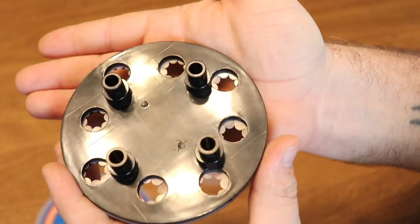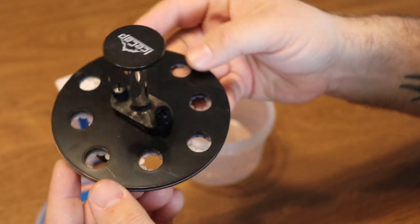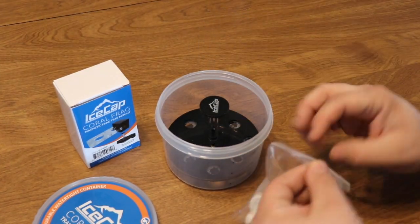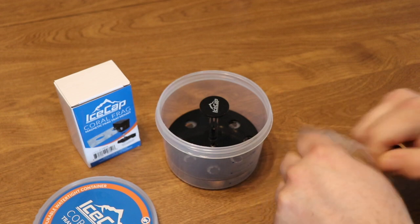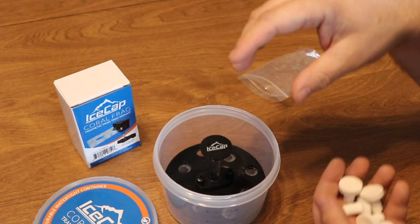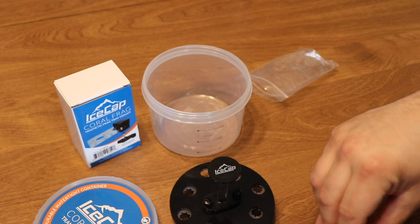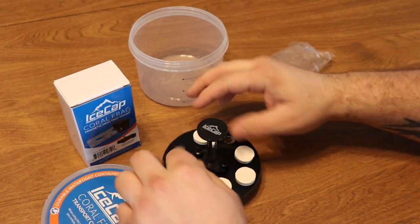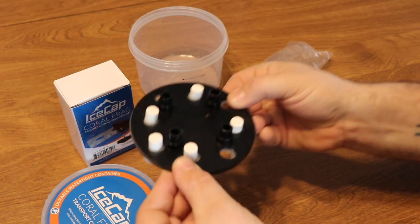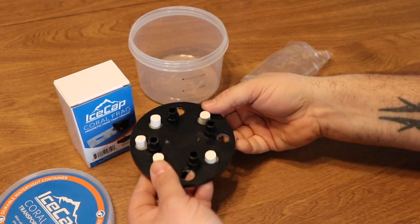You can see the inserts on the base — that's what holds your frag plugs in place so they're not bouncing around or falling out. How many times have you gotten corals shipped to you where everything is just all over the place? I just dropped that and those plugs are staying right where they need to be. They're moving around a bit but those plugs aren't going anywhere.